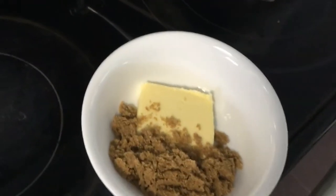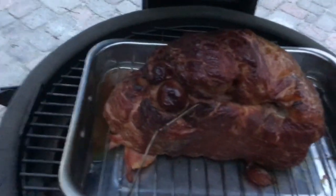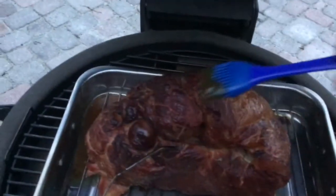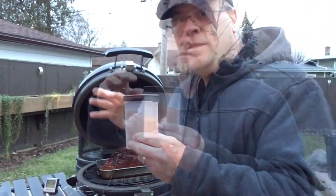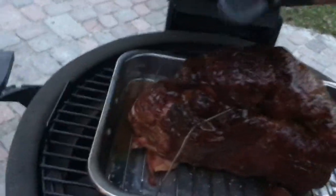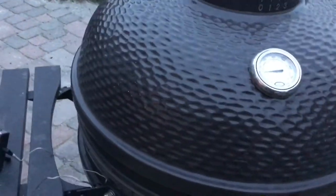For the glaze I just mixed some butter with some brown sugar, microwaved that, and stirred it up. This is turning out perfect — looks beautiful. I'll brush that on now to get it all nicely glazed. Then I've got some crystallized brown sugar to sprinkle on top, hopefully giving a nice crunchy texture on the outside. We'll let this go for another 20 minutes or so and see where we're at temperature-wise.